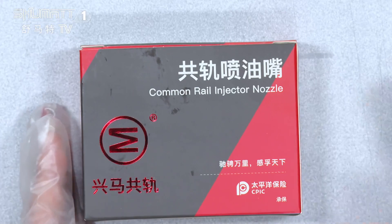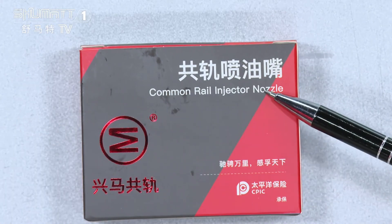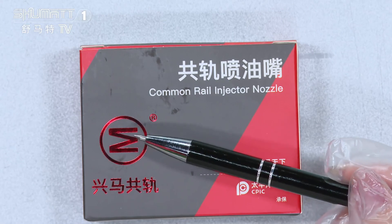And now, follow me. Let's see it together. Firstly, I will show you the outside packing — as you can see, the product name is Camryo injector nozzle. And here, this is the brand logo.